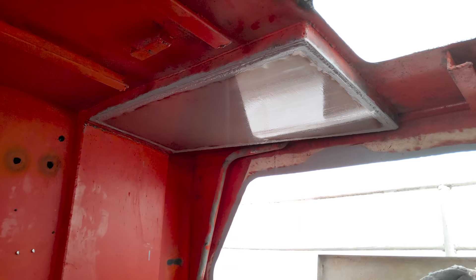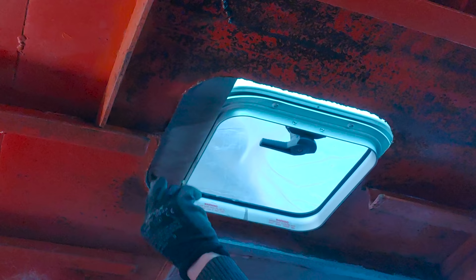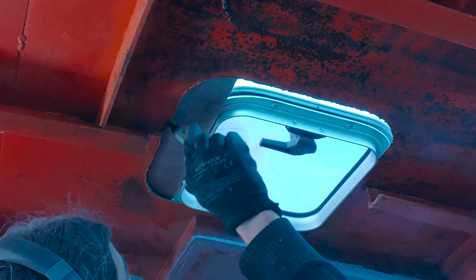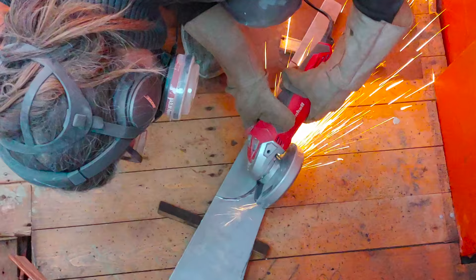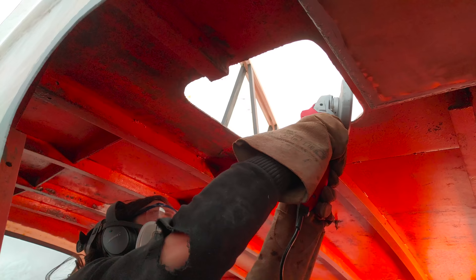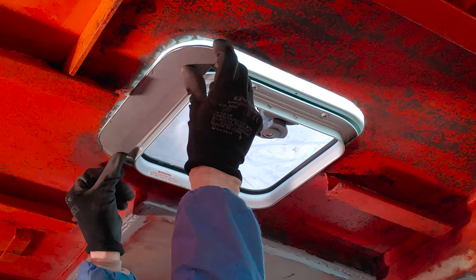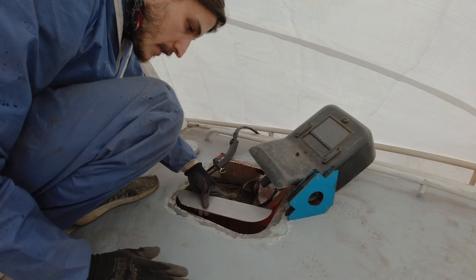Next let's put in place the new hatches. This is a size 10 Lumer hatch which is quite a bit smaller than the existing hole so we need to weld in some steel to make it fit. I was able to cut out all the parts I needed from the leftover of the 3 millimeter thick steel plate which we used in the beginning. After making sure the part fits perfectly I weld it in place.